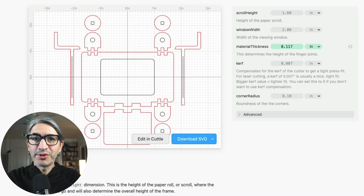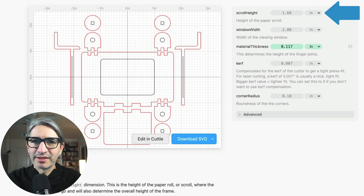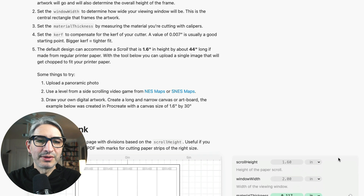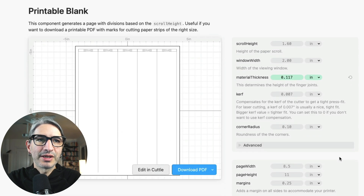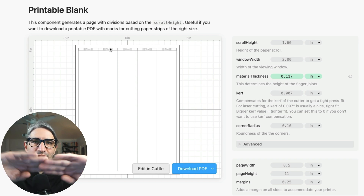For the scroll — the piece of paper where the artwork is going to be — we have a few options. You can always cut a long strip of paper by measuring it; the height of that paper scroll is specified as the scroll height. Another option is to check out the components and scroll down to see a printable blank. You can simply download a PDF that will have all these strips with a little glue section that you can cut and then glue together.